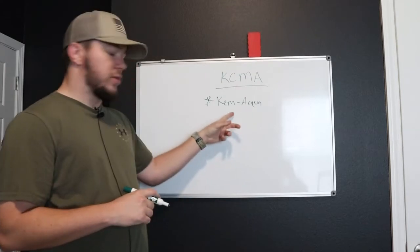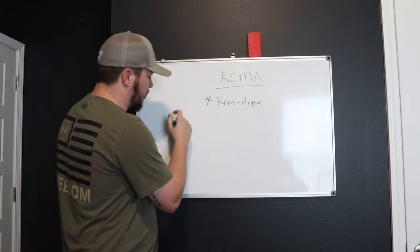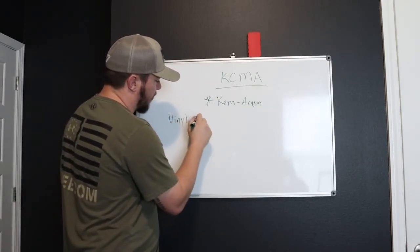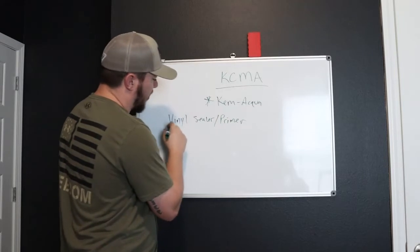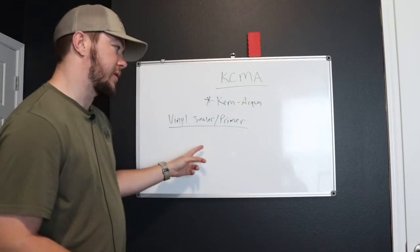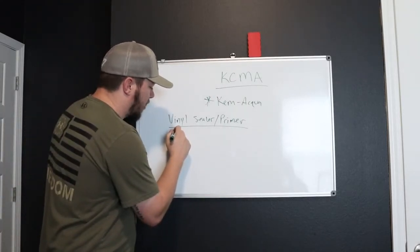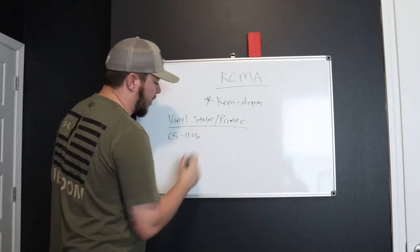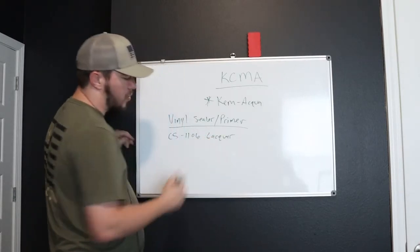I typically don't like to use Chem Aqua because it's super thin. The products that I like to use — I like to use a vinyl sealer, like a vinyl sealer slash primer. This is going to be a product by Centurion Wood Coatings. It's actually going to be a lacquer finish. I think I use the CS-1106 — I believe it is — and that's going to be a lacquer primer. It's a high build lacquer.